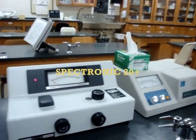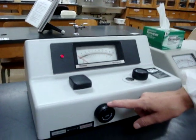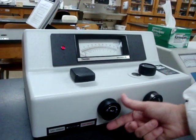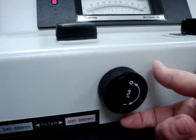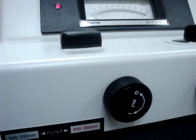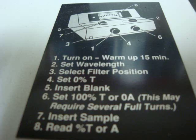For the Spectronic 20 Plus, you turn it on by turning the zero percent knob to the right. This machine is set up a little differently from the Spectromaster — the instructions are right on the machine itself. We will place the blank in at a different time frame than we did with the Spectromaster.